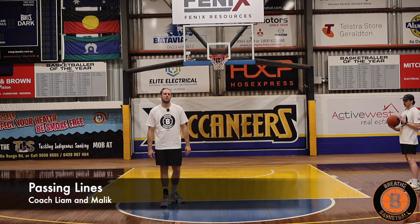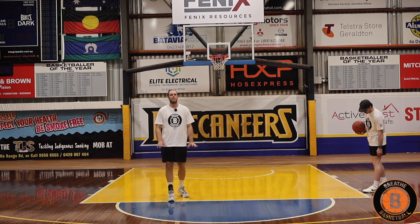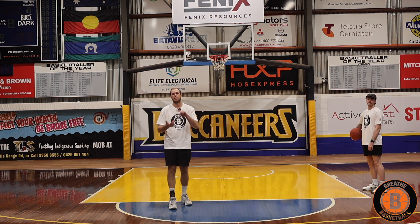Passing lines everybody. We're going to do a real basic drill. We're going to line up on both sides of the keyway and go through our basic passes: chest pass, bounce pass, overhead pass, and the last one will be a little wraparound.